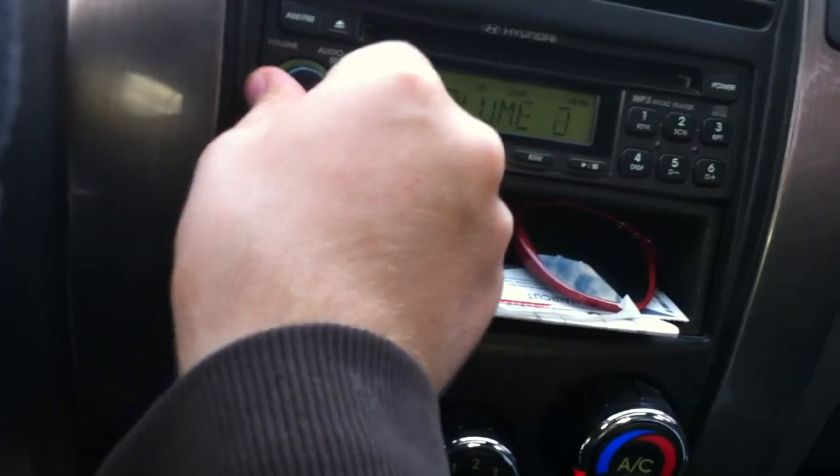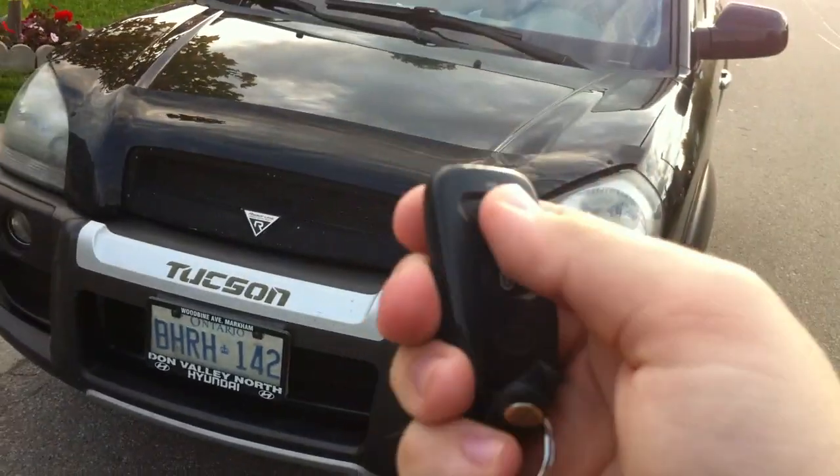Equalizer settings there. Shut it down. I hope you guys enjoyed the full in-depth review on the 2005 Hyundai Tucson. Stay tuned for my next video — we'll see you next time.